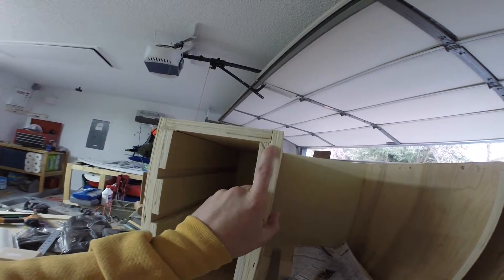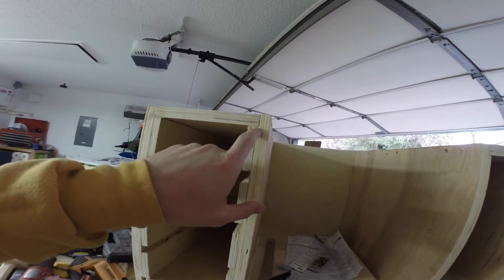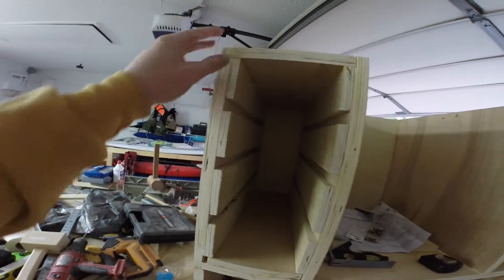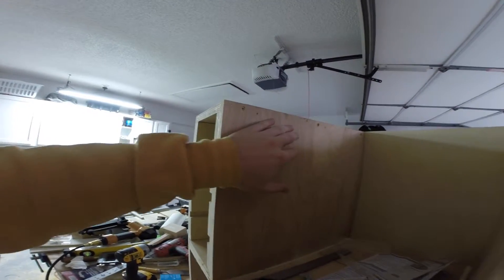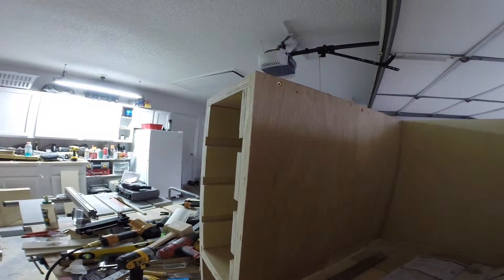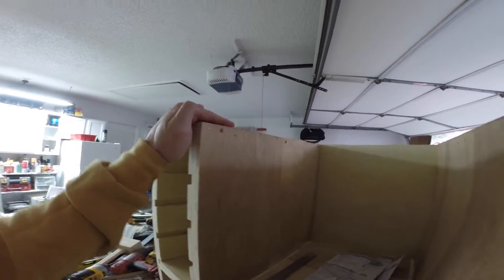When I was putting these together, I used a 23/32nds wide dado stack cut with a 7/32nds depth. I have rabbets on the front and all the dados, and then I just used a brad nailer to hold everything together. I used Titebond 3 glue, and once I had everything sort of tacked in place, that's when I went ahead and put in these self-drilling wood screws — didn't have to use a drill bit. Plus it's basically plywood, so it's easy to get through and not going to really split it.